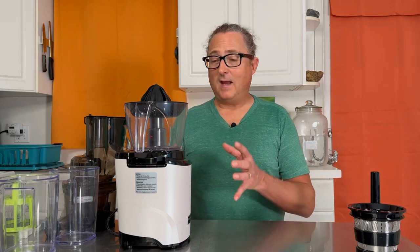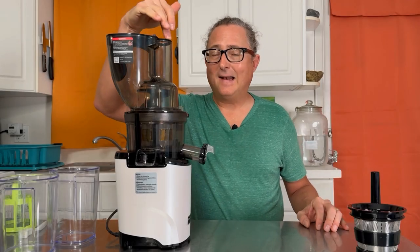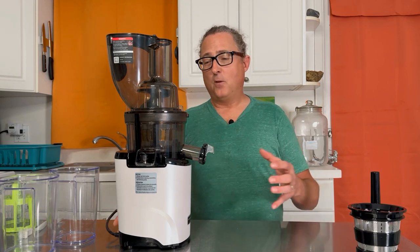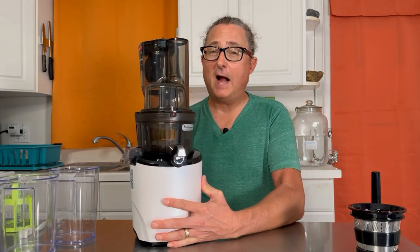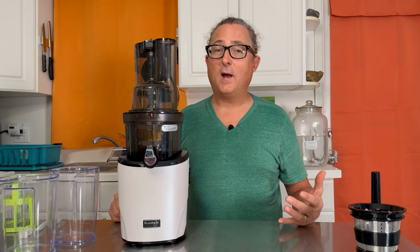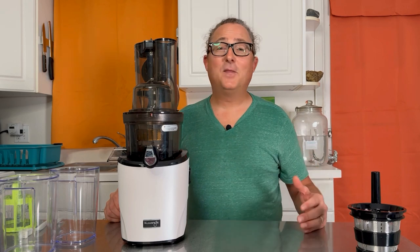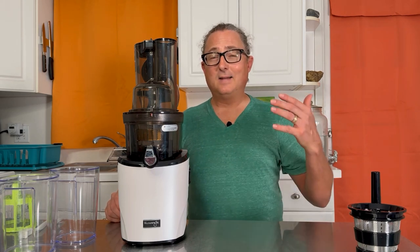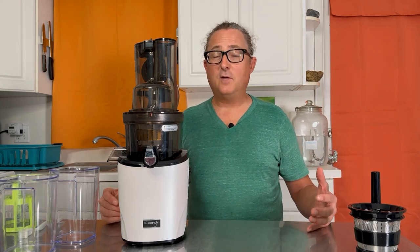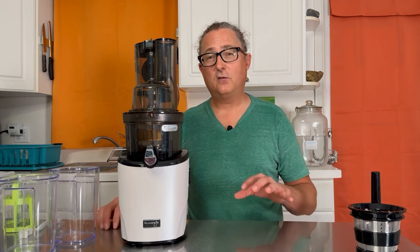Are there things I don't like about the Revo 830? It is a little larger — 19 inches tall and 16.5 pounds. The extra weight comes from the upgraded motor. 16.5 pounds isn't terribly heavy, and I recommend keeping it on the counter in the same spot so you can make juice daily without hassle. If you do have to move it, it will feel a bit heavier — about three to five pounds heavier than other juicers in its category — so keep that in mind if you have smaller counter spaces.